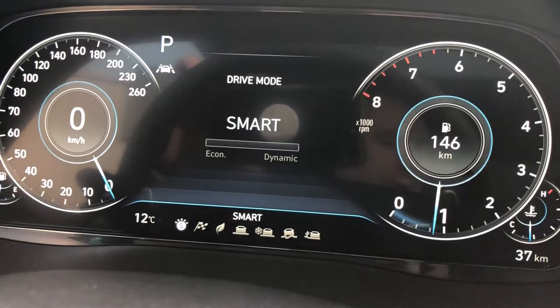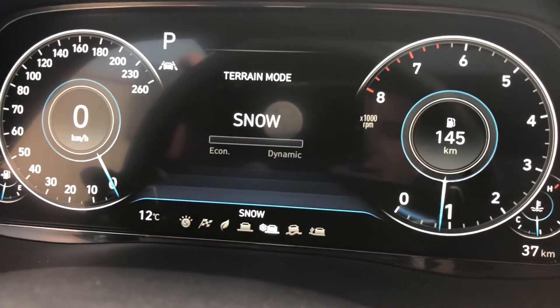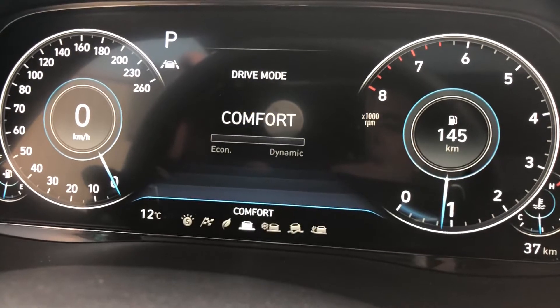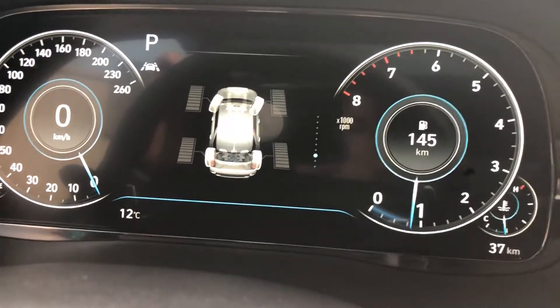If you press Terrain and then move the dial, it will show whether you're in Snow, Mud, or Sand mode — that's how that works.